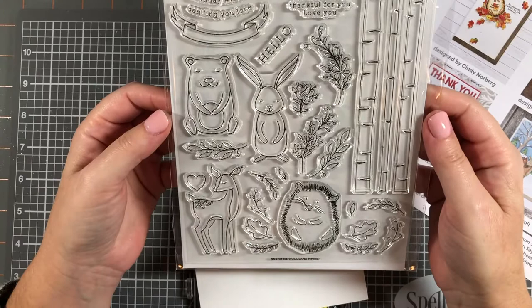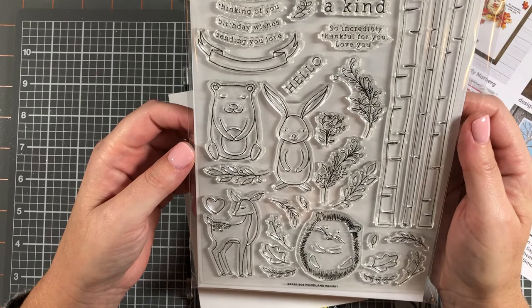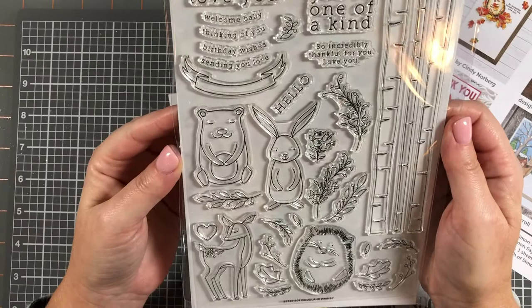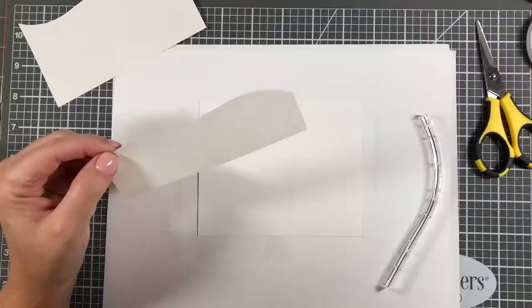Then we get the 6x8 stamp set called Woodland Whimsy. It has pictures of some critters — a deer, a bear, and some others. The sentiments include: you're one of a kind, hello, so incredibly thankful for you, love you, and a banner with welcome baby, thinking of you, birthday wishes, and sending you love. Alright, let's go ahead and get started.